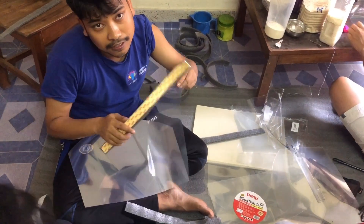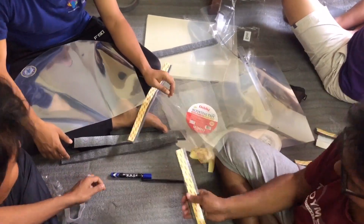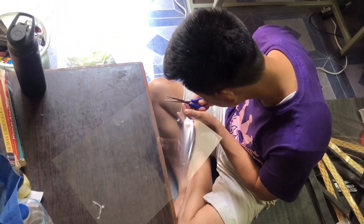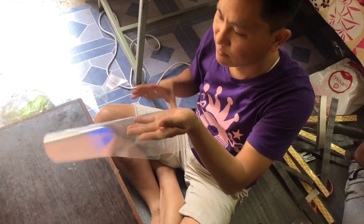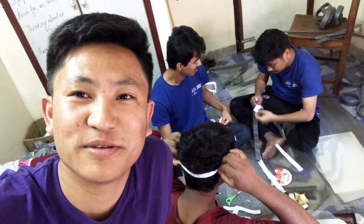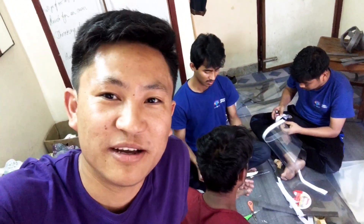Hello guys, I am making this special equipment. My name is Dr. Manoj, Dr. Rajat, Dr. Krishna, Dr. Gopal, and Dr. Anoj. We are going to make a special face shield.